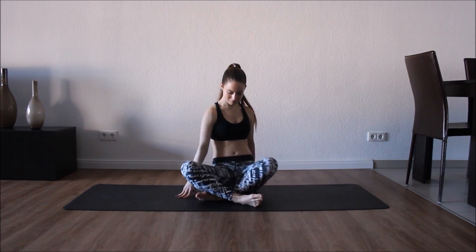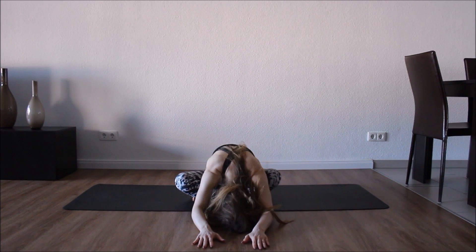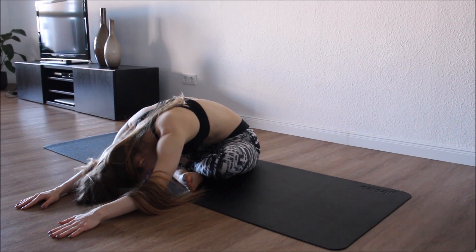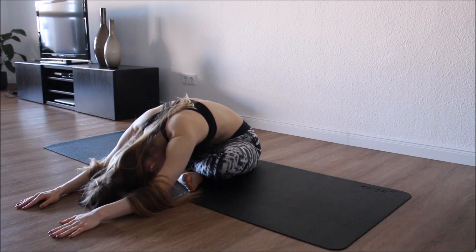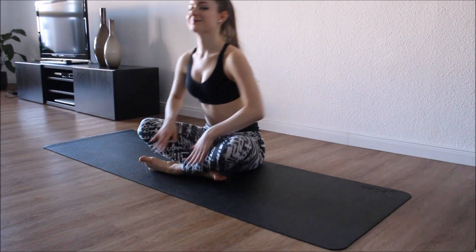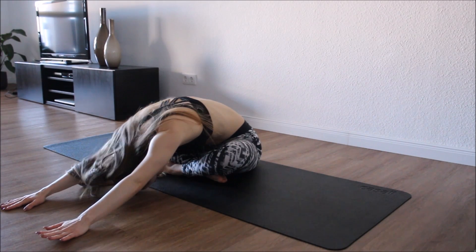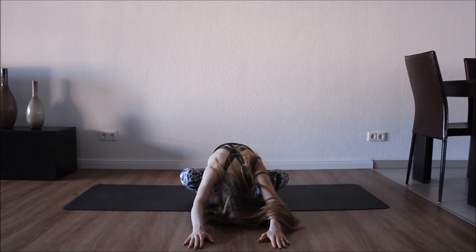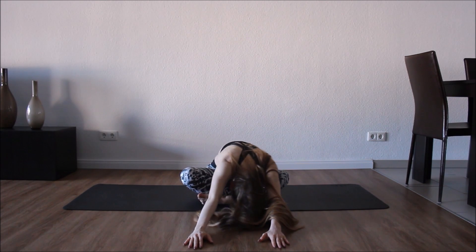Now come forward and let's come for a quick crisscross and go down. We're gonna move side to side, just relaxing everything in the hips. Come slowly up and switch the legs, and again back down, rocking side to side.